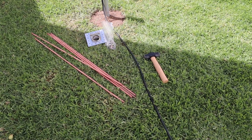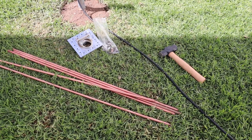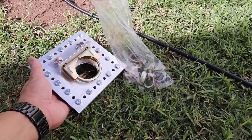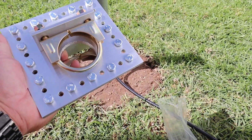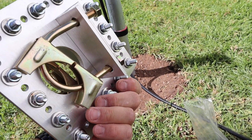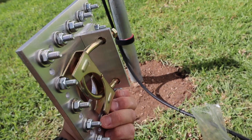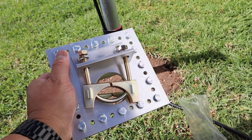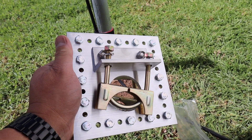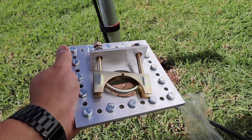Here are some of the grounding rods and the grounding plate. I bought this one off of eBay — it's pretty nice. I forget the cost but I'll look it up and post it in the link below in the description if you're interested.